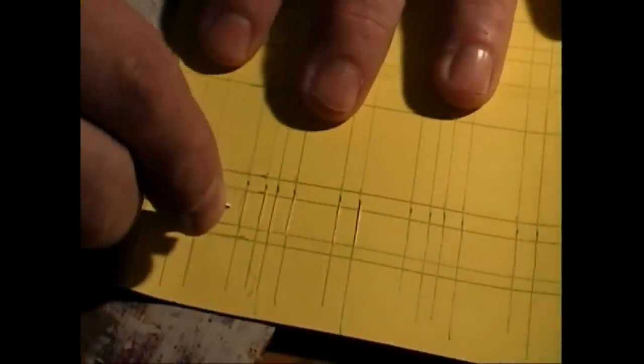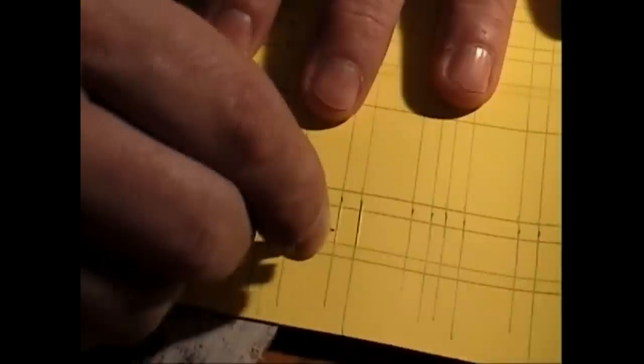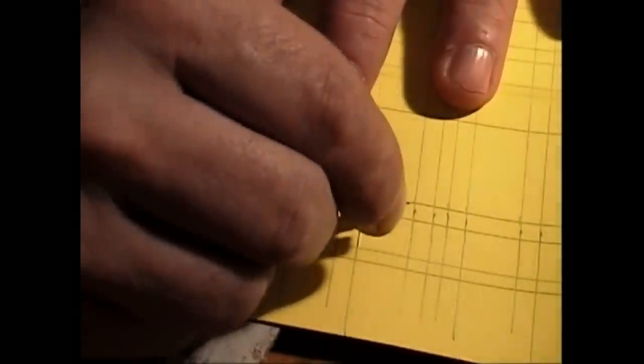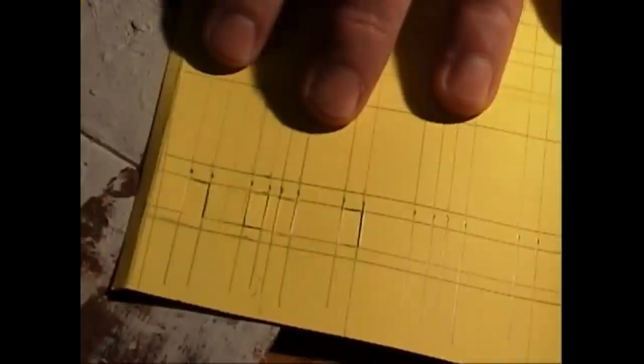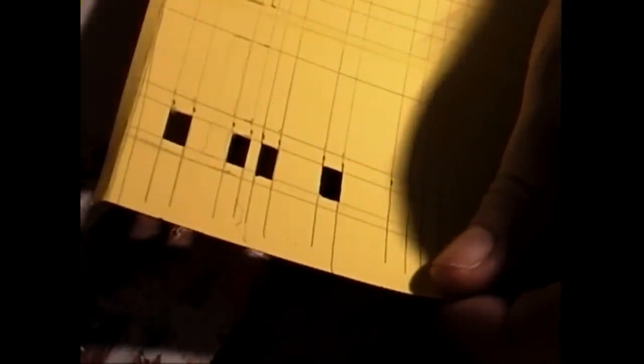I'll just do a few here. I cut all the way across one direction, and after I've done everything cutting that way, I turn the paper and then I'll cut this way, like that. Then we'll take a pencil and pop the windows out like that — in the back you pull them off — and we will do that many, many times to get all the windows cut out for the whole building.